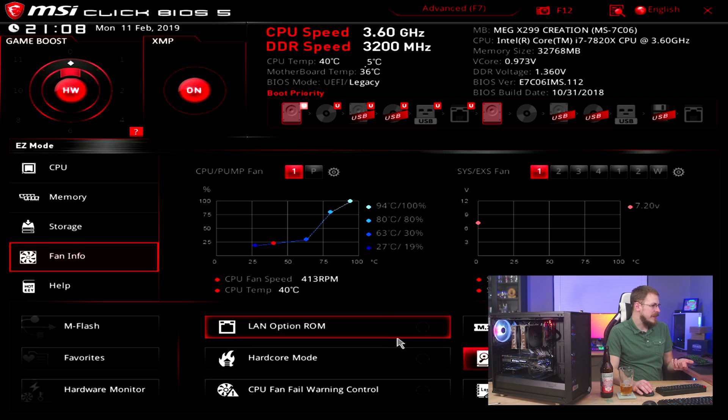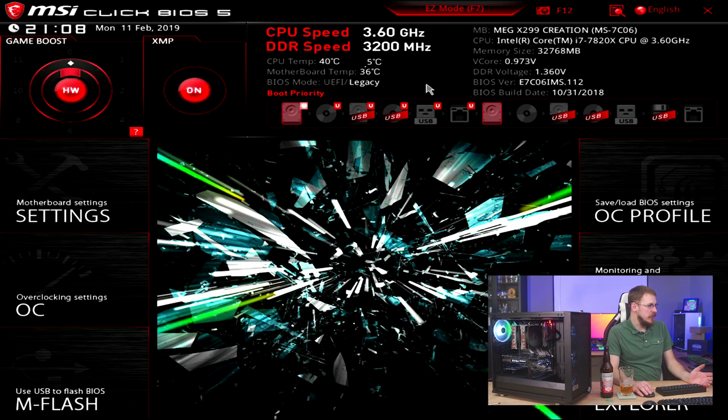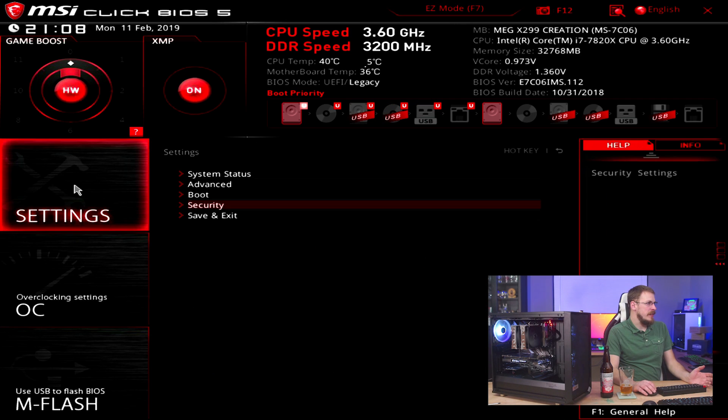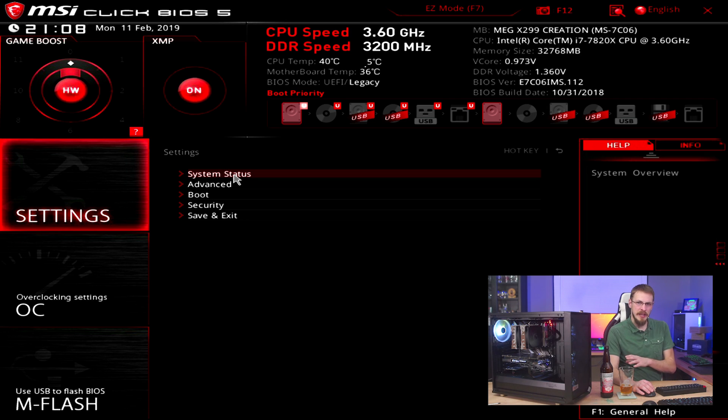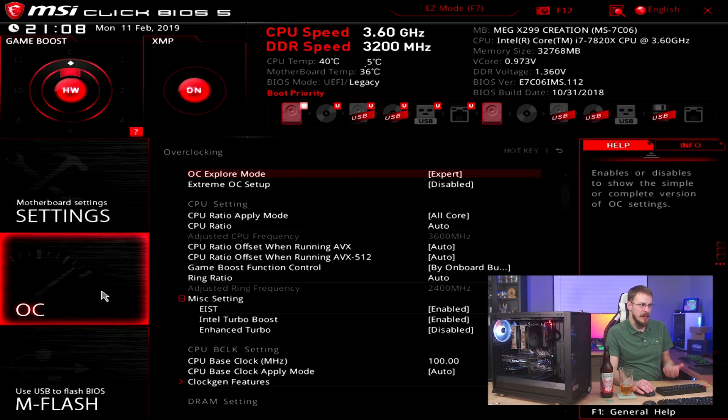Options include enabling PXE boot inside of LAN as well as enabling some basic overclocking. If we switch over to the advanced mode, things are actually still pretty straightforward. Motherboard settings covers all of your port settings and configurations, your onboard devices, any PCI express communication — all that kind of stuff is right here. The OC section is where you can customize an overclock, which is again pretty straightforward.